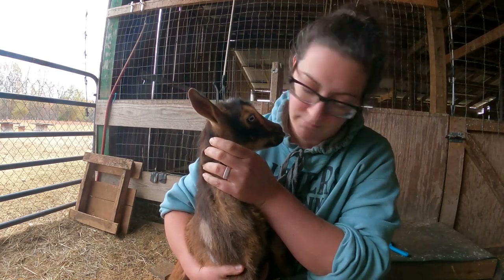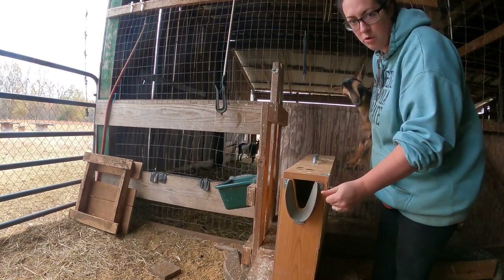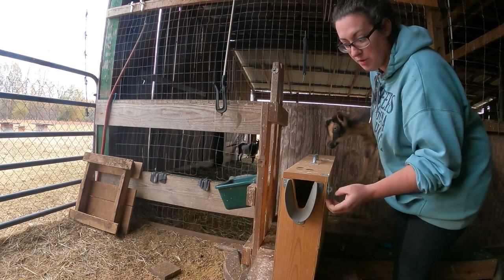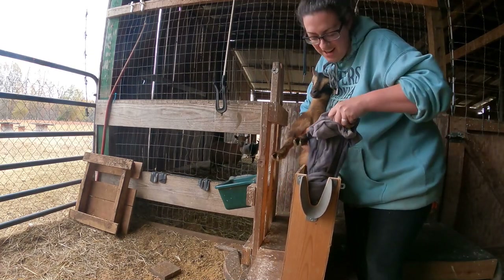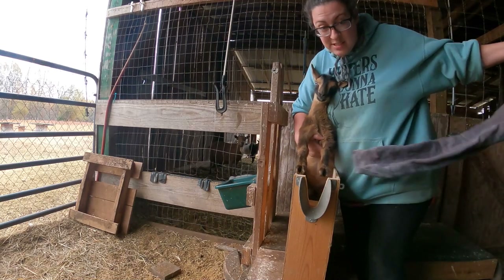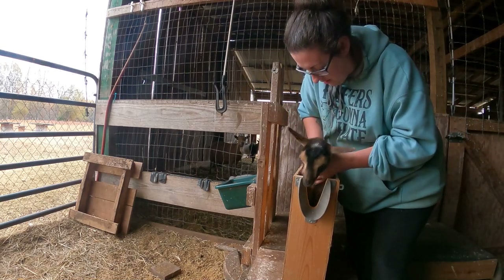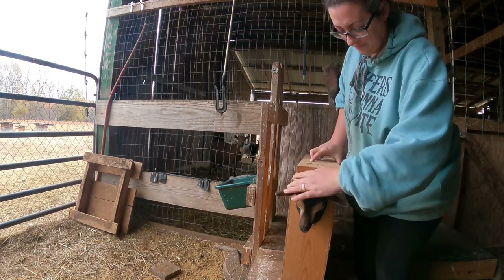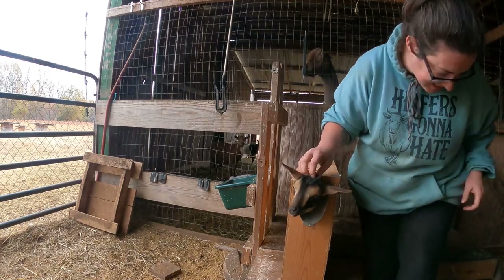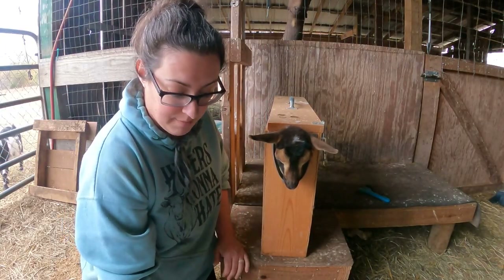So this here is my disbudding box — it's going to hold her still while I do her tattoo. I actually have an old sweatshirt stuffed down in here from when I was disbudding a smaller goat. She's big so she doesn't need it. There we are — she's nice and snug in here.